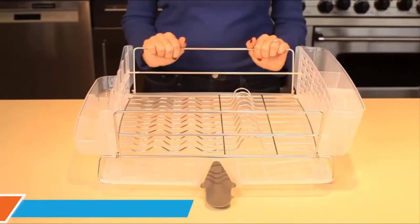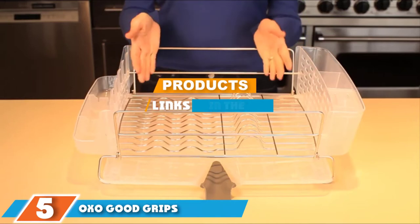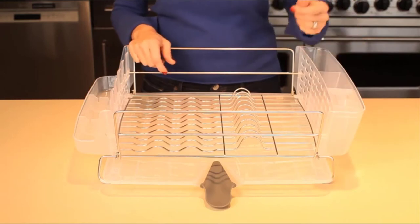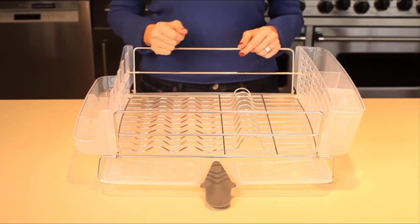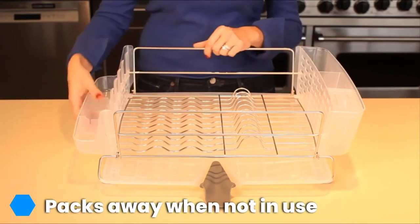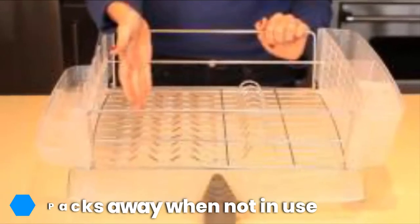The number five position is held by the OXO Good Grips folding stainless steel dish rack. Folding racks are great for anyone who wants to hide it when not in use. This model from OXO provides all the features you need in a drying rack plus the convenience of foldability. Pots and pans, mixing bowls, up to 12 plates, and even delicate glasses all have a place in this surprisingly spacious rack.